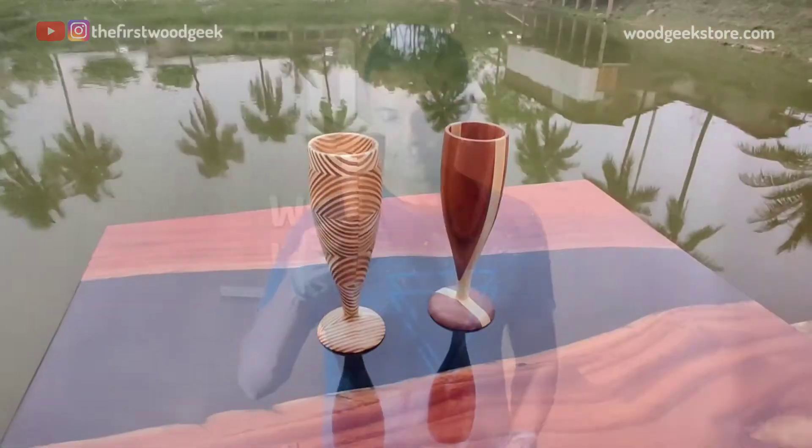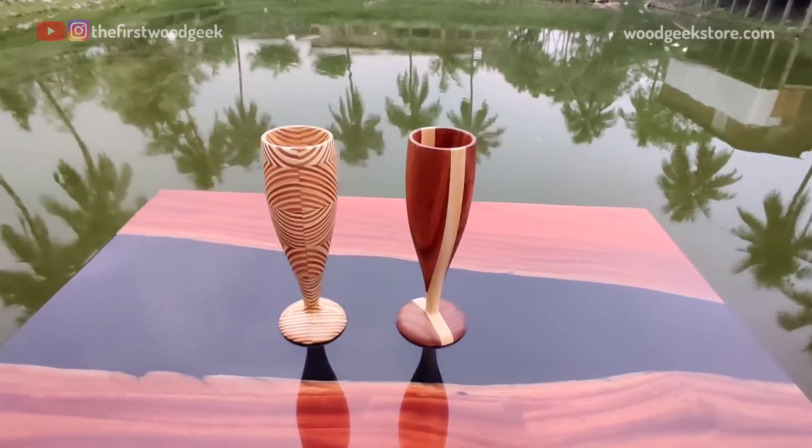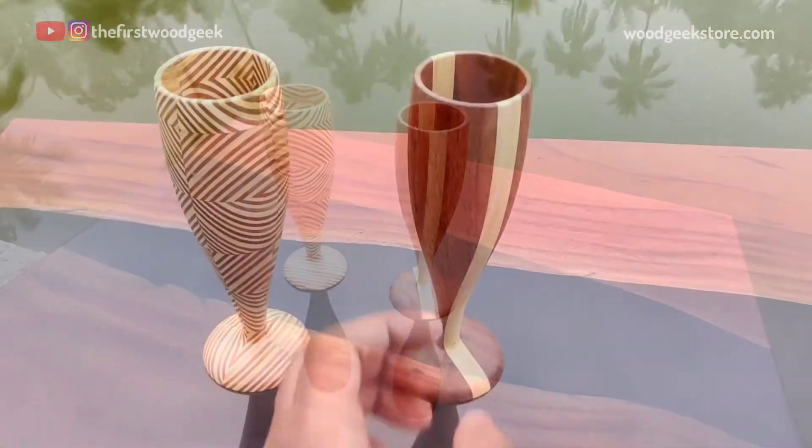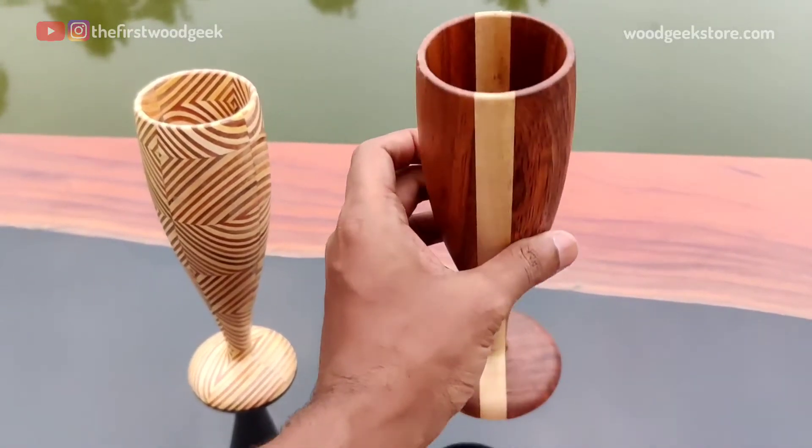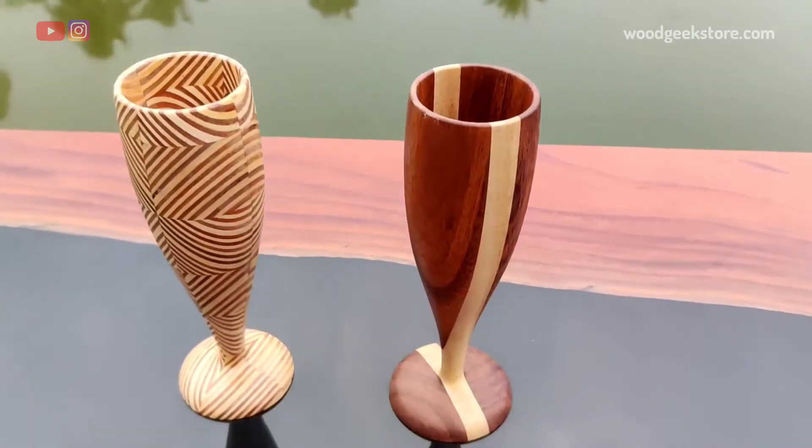I went ahead and made another variant of my wooden champagne glass. This one's made from pattern ply and it's a little trickier to make. I'll show you how I made this in my next video. Until then, this is goodbye from the Wood Geek Workshop.